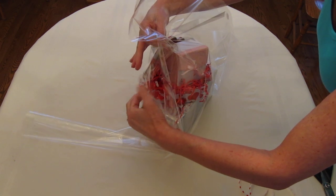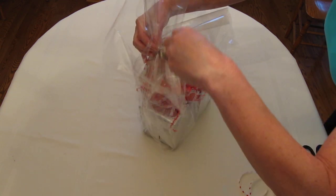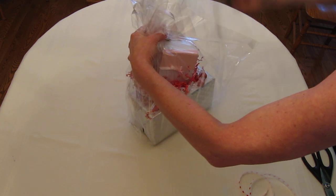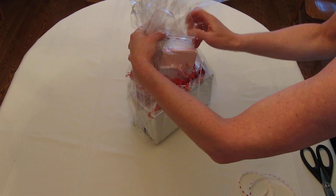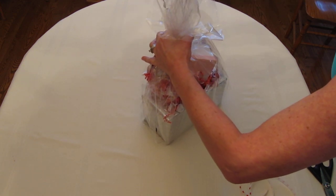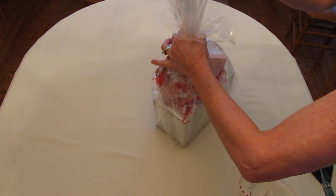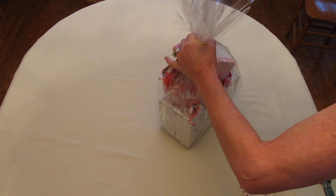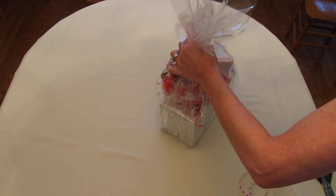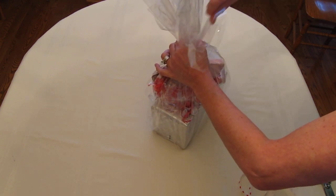As you'll see if you watch my video on how to wrap with cello, I'm following exactly the same pattern. Where it's shorter, that's okay — as I'm pulling it in I'm tucking the shorter pieces inside and the longer pieces are on the outside. Now we have to start pulling so we get all the cello up to the top, straightened and snug around the gift. Keep pulling all the cello up to the top while putting it in a nice pretty display, going right around the whole edge.